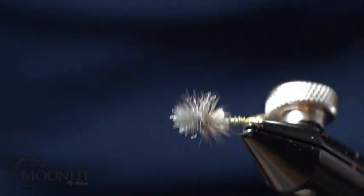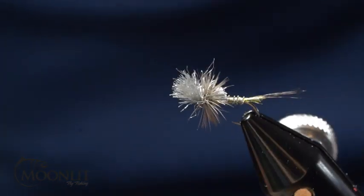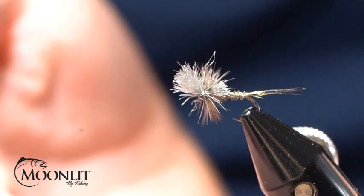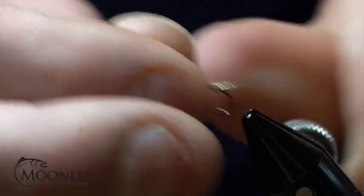Hi, this is Brandon Moon with Moonlit Fly Fishing. I want to welcome you to Fly Tying Night tonight. Tonight we're going to be tying up a Rene Harrop pattern, the Last Chance Cripple, designed to fish the Railroad Ranch section of the Henry's Fork, a section well known for its dry fly action and very picky fish.